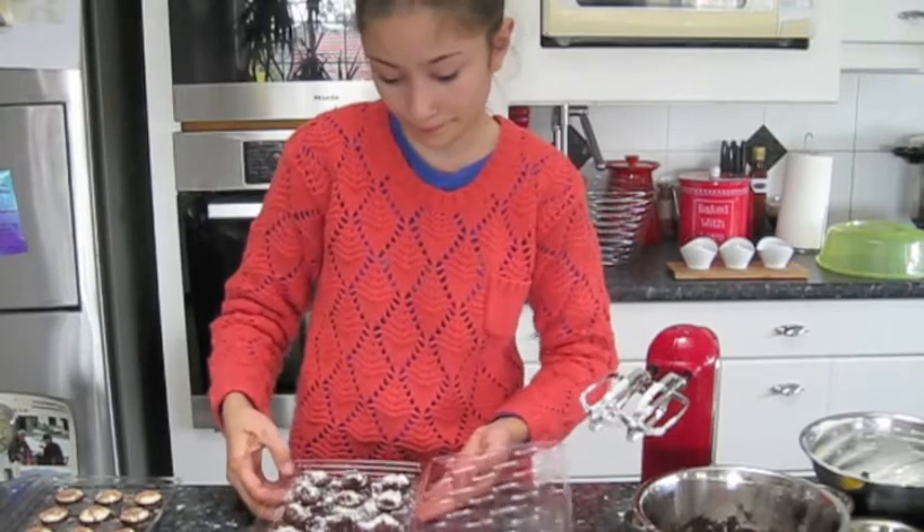You want to put them in the fridge for half an hour and then you can serve them. Once I come back, I'll show you the finished result. Bye!